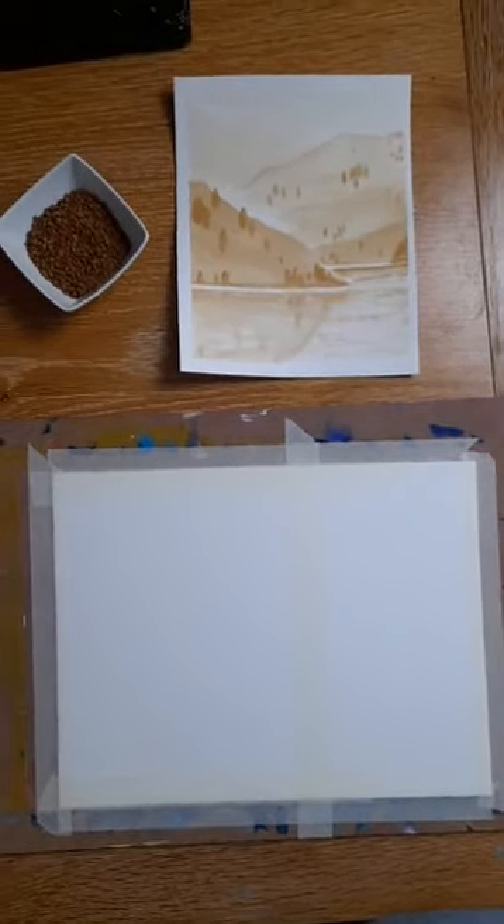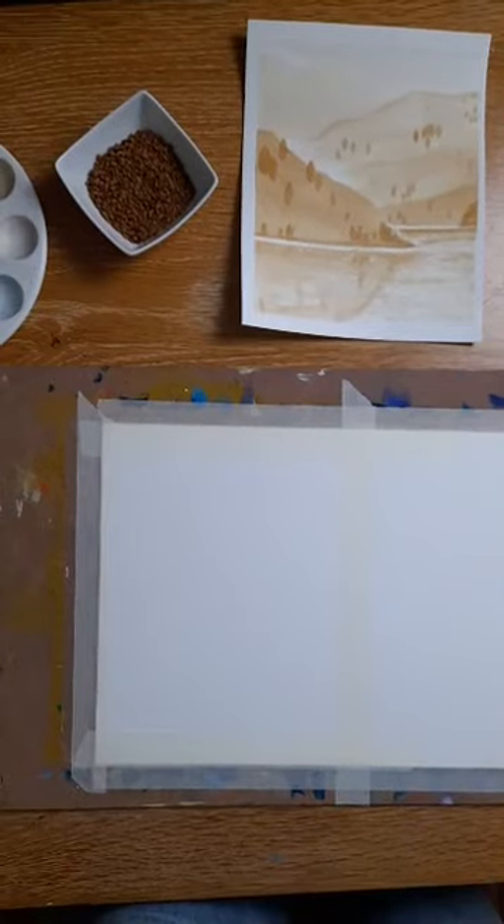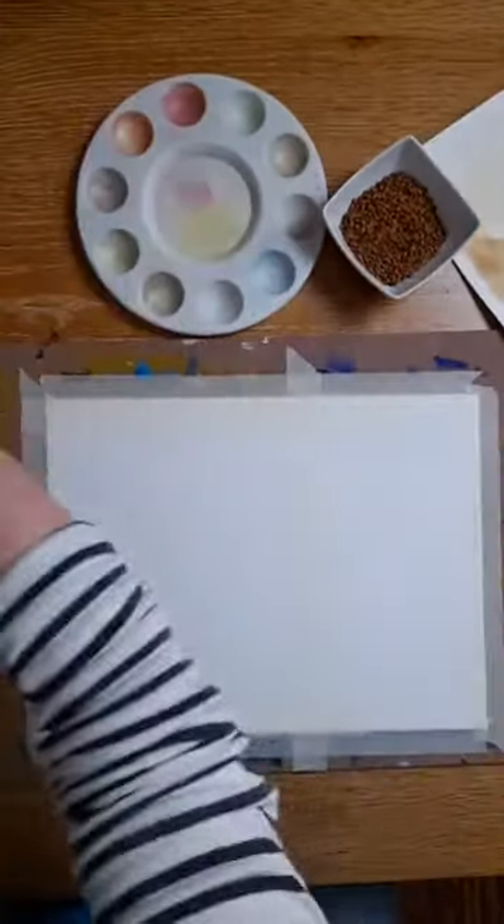We are going to get started. The phone is actually better because it reads my comments. I'm going to twist you so that you can see what I'm doing — if you suddenly get a picture of the ceiling, don't worry, I will be with you. I just want to get the camera in position so that you can see exactly what I'm doing on the paper rather than looking at me. Just give me one second. There we go — so far so good and it hasn't fallen off!